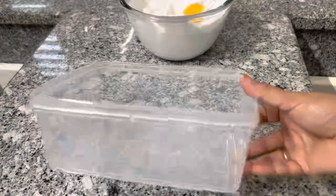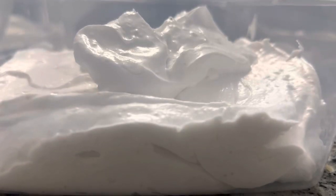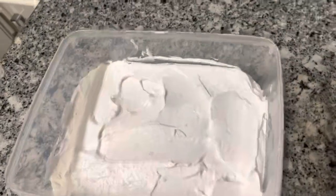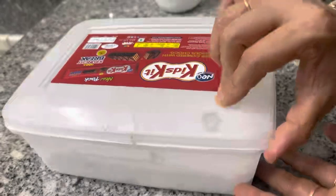I am going to add this. I am going to put it in plastic and put it on top of the lid. Put it on top of the freezer and put it on top of the lid. The air bubbles are not too much. It is set for a little bit. It will be added in the freezer.